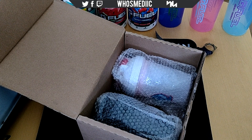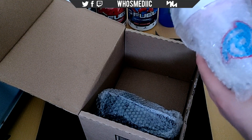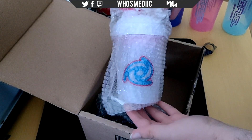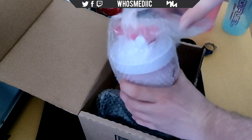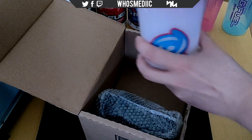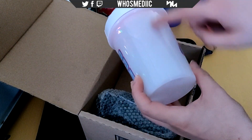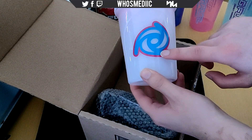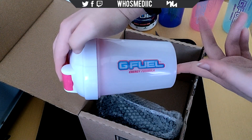Gonna leave that to the side and the first thing you see is we got two shakers right here. This first one is the Powder Puff shaker — that is a new shaker we got here, so let's open it up. There we go, throw that away and here it is, here's the Powder Puff shaker. It's like white, a little bit reddish I think, and we got the Gamalabs logo right here and we got the G Fuel on the back.